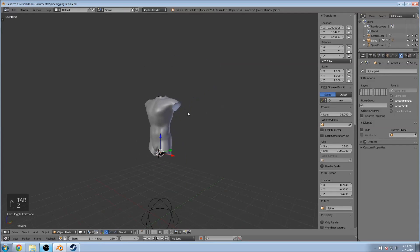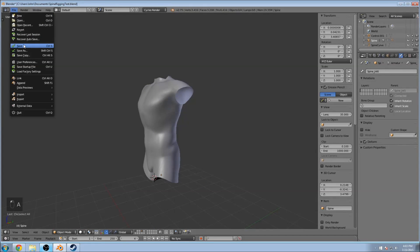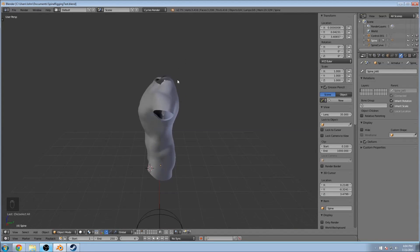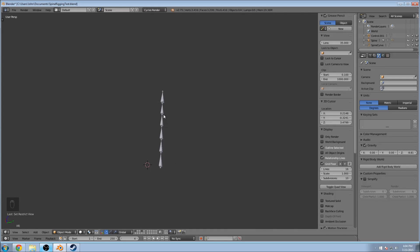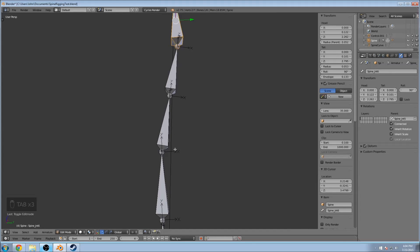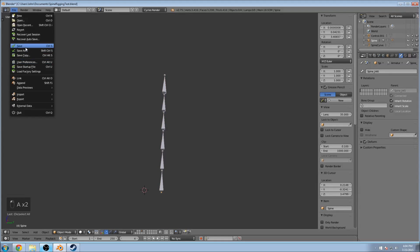One thing you might notice is after laying out the bones and attaching them to the curve, it kind of snaps them back if they had any bends. You can even move that third point in more, but it honestly won't really matter a whole lot, so I'm just going to leave it like this for now.